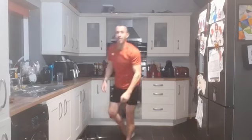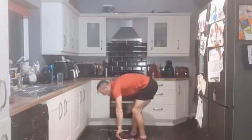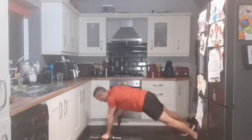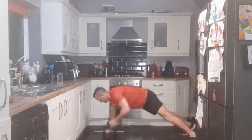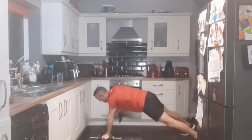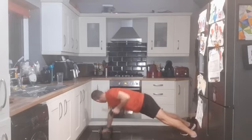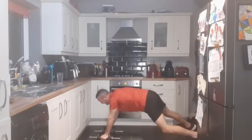We are down for the renegade rows - plank position, pulling back, elbows into your side, nice strong core. Three, two, one - performing 16 reps of renegade rows.